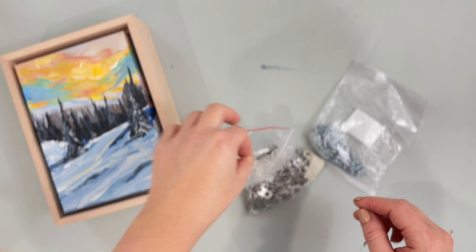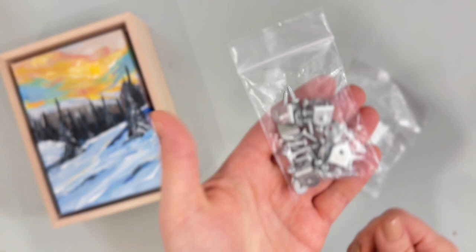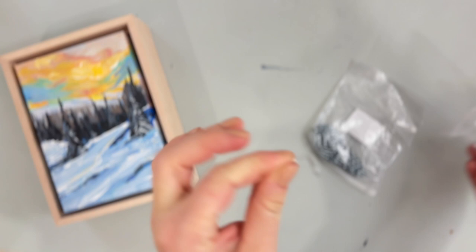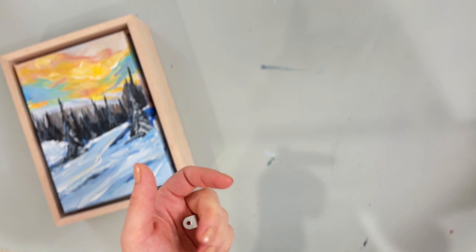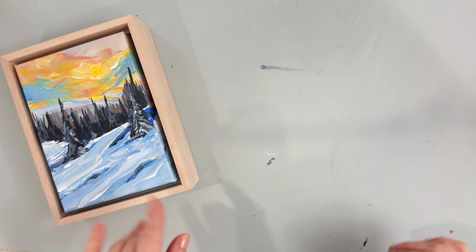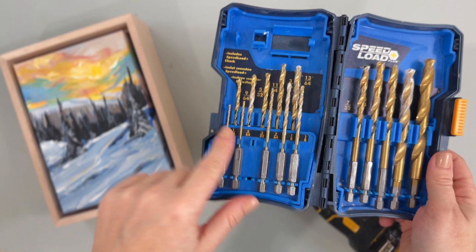Of course you need your wire. These specific frames come with little L-brackets - they look like this - and screws that come with them. These screws are for my hooks; the L-brackets already come with their own little screws. If you are going to be pre-drilling some holes, which I do recommend, you're going to need a drill - don't be afraid - and some drill bits to go with it, especially ones that are about as thick as your screw. You'll kind of have to eyeball it.